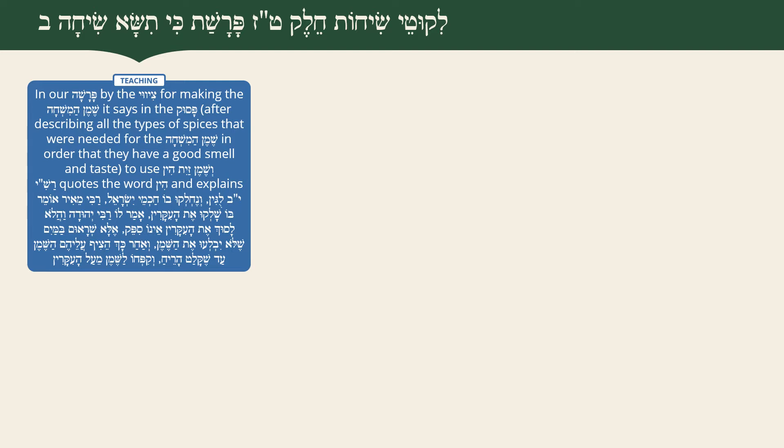Rashi quotes the word Hin and explains: it's Yud-Beis Lugin, and the lug is a measurement around 12 ounces. Then Rashi continues: V'nech lukehu b'ichah me'Yisrael - the Chachmei Yisrael argue about this. Rabbi Meir says they were Sholku - they cooked and overcooked the roots and spices in the oil.